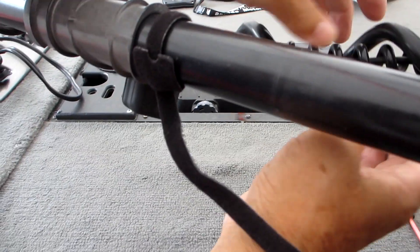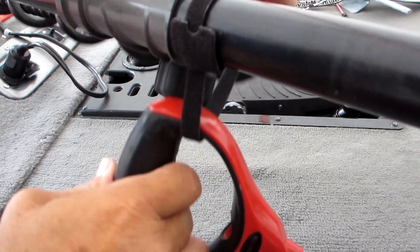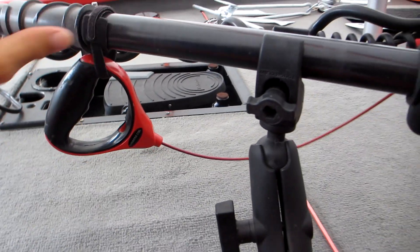It comes with a cushioned handle that makes it easy to grip, and there is a hook and loop restraint strap. This one is heavy duty and very easy to install.